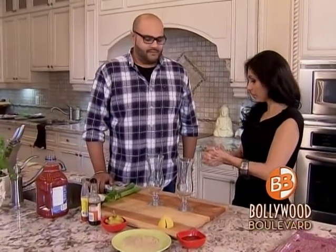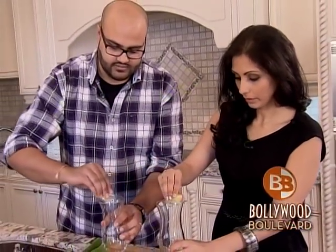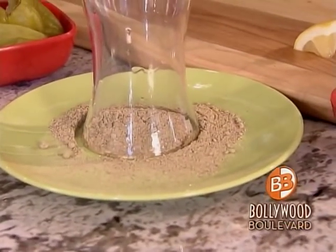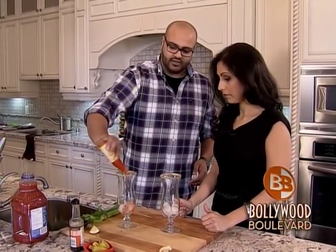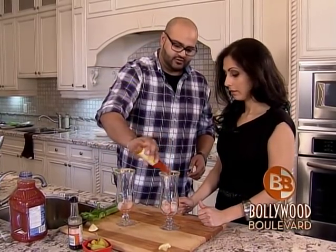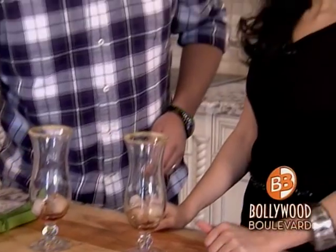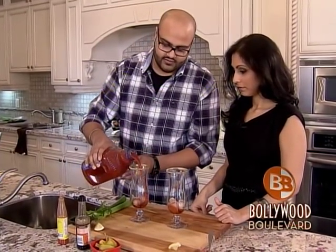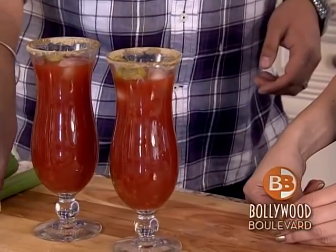We're finishing it off with a drink — we're going to be making an Indian style Caesar, a spicy Indian style Caesar. Take a lemon and rim the glass with some nice lemon. Then we're using chunky chaat masala instead of celery salt. We're going to take a couple of dashes of hot sauce — you can use any hot sauce. Some Worcestershire sauce, a couple of dashes of that. Take one spoon of some seafood sauce. We're going to take some Clamato juice, add a nice pepper on top as a garnish, and some celery as well. Of course, you can't forget that.